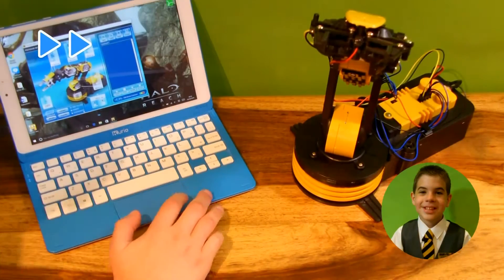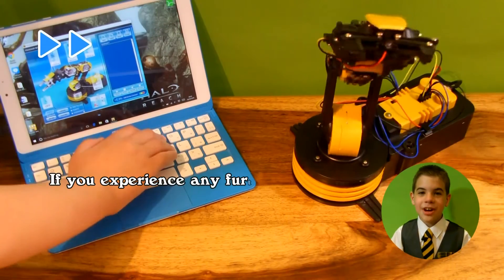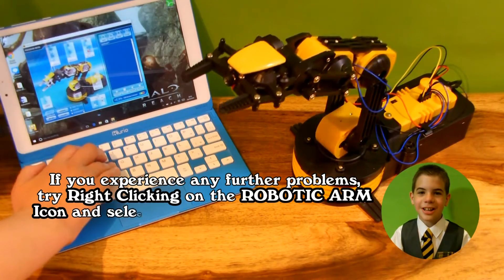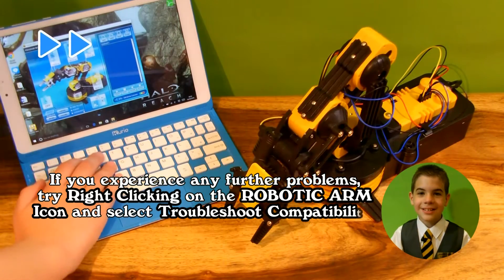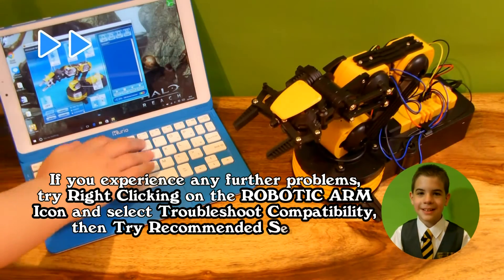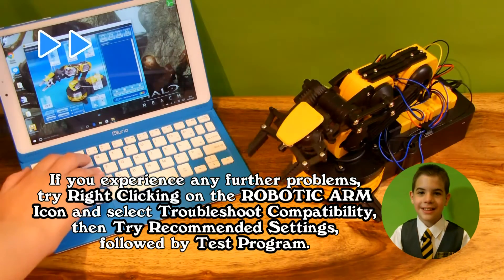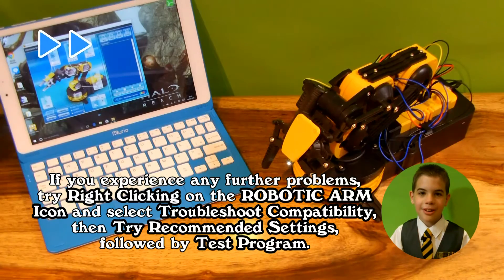If you experience any further problems, try right-clicking on the robotic arm icon and select 'run through compatibility', then try recommended settings, followed by Test Program.